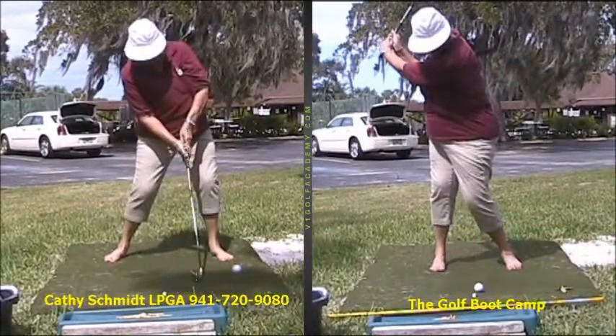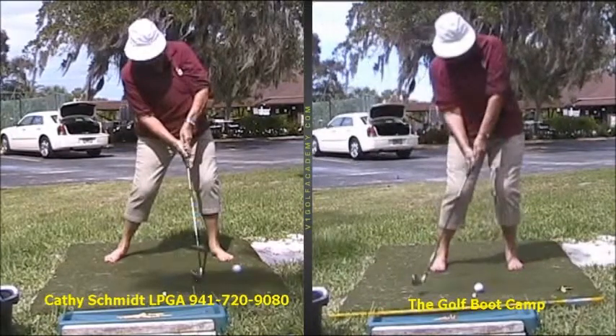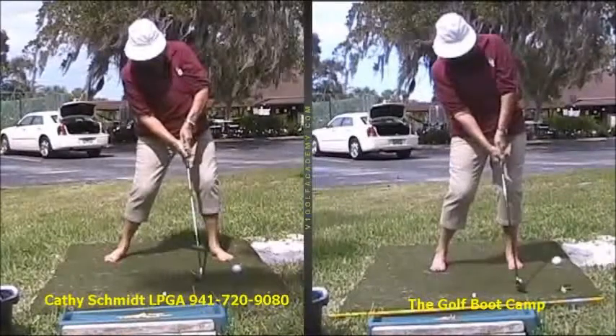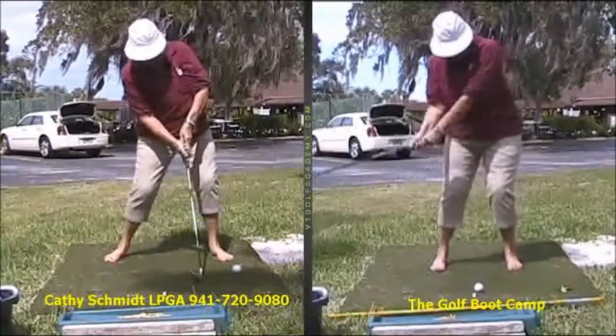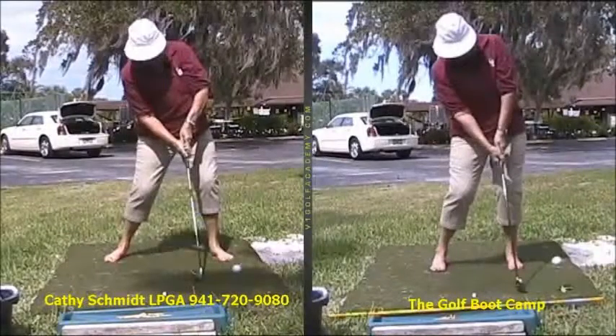On the new downswing, she's doing much better. You can see how her hands are well ahead of the club head at impact. I don't have that exact frame, but she's a heck of a lot straighter and more extended through impact. So right there, she's going to be a whole lot more consistent.